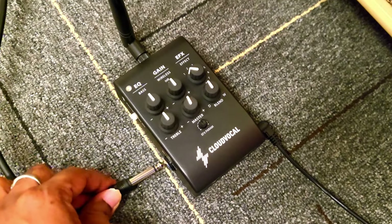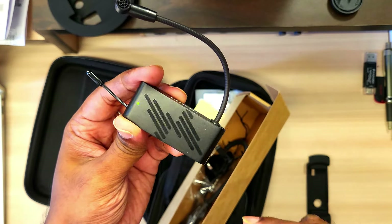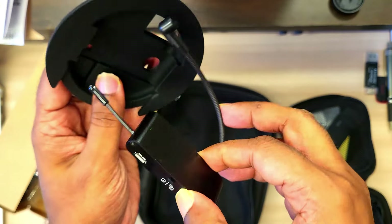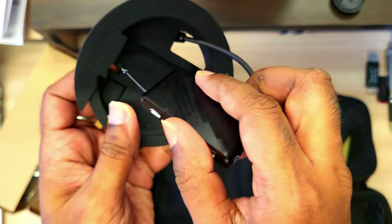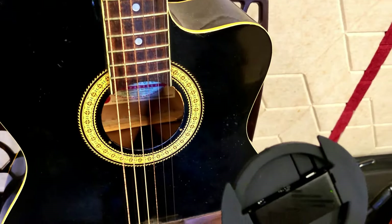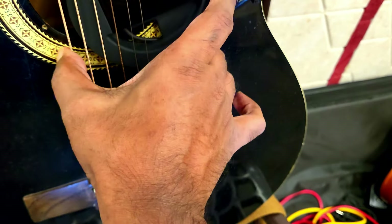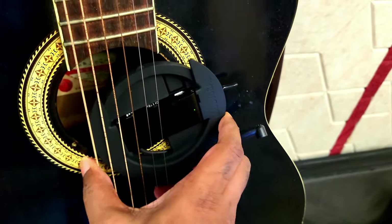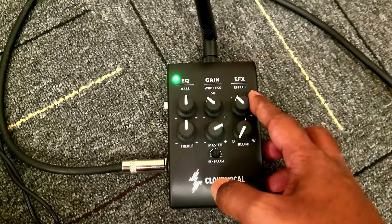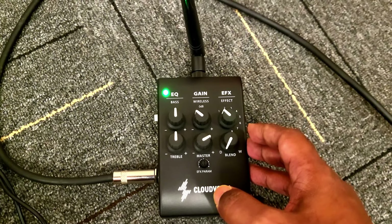In the transmitter system there is a small green light. When you turn on the transmitter system you will see a green light. You can put it into the feedback suppressor like this. This is a 39-inch guitar which is a small guitar, and you can put it just underneath the strings and it will fit perfectly in the guitar.